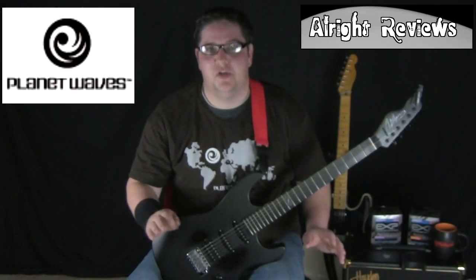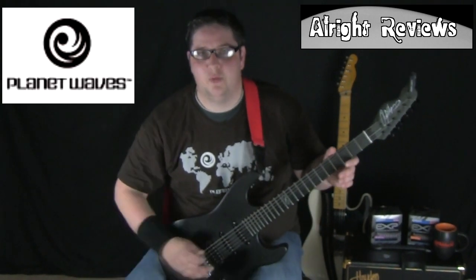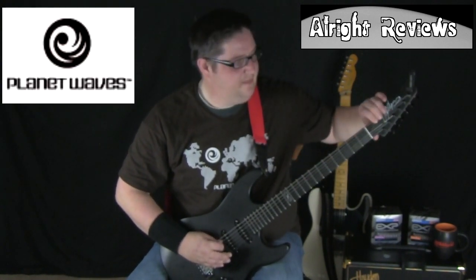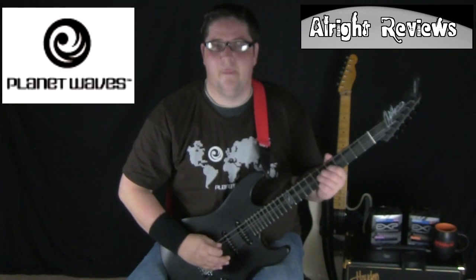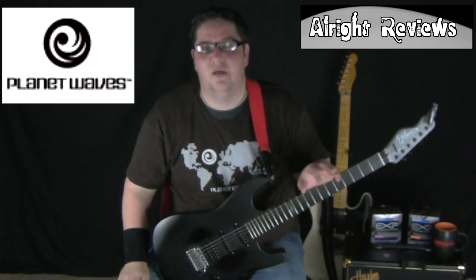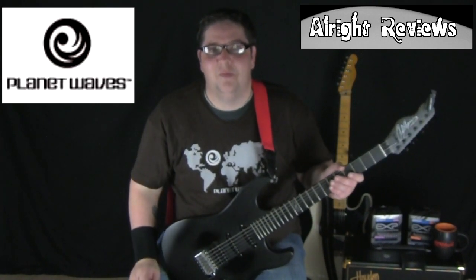We've got the guitar back and we're tuned up. We had trouble on the wound strings, so let's try this one — as you can see, nice free movement and there's no sticking string in the nut. Big thank you to Planet Waves for sending over those products for me to show you. Hope you enjoyed the video, see you again next time — please subscribe.